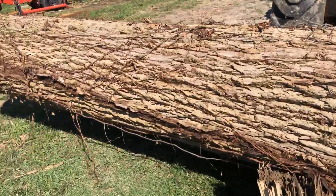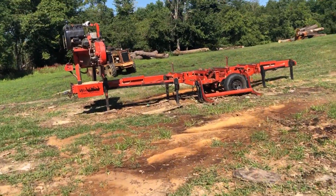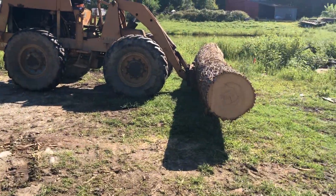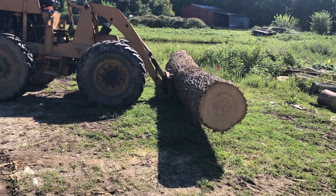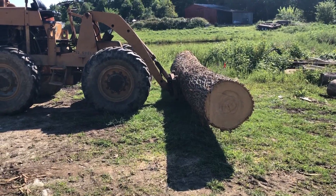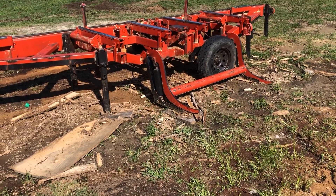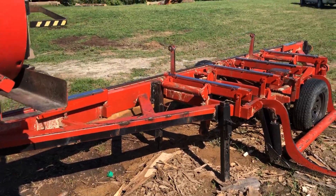Alright, so that is going over to the sawmill. Now a lot of times I'll just load it right up onto the deck, but that thing is big and heavy. And as you can see it's got a little bit of crook to it. Logs like that can jump right off those forks at a high velocity because it'll get a little bit over center and then they start running. So I will put it on the log lift and use the log lift to get it up onto the bed of the mill.